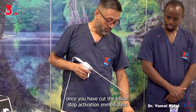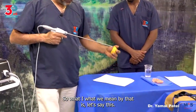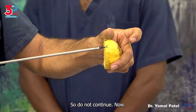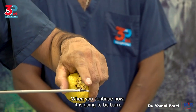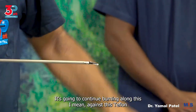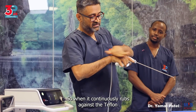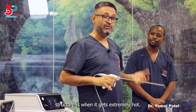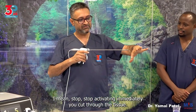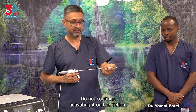Once you have cut the tissue, stop activation immediately — do not continue. When you continue after cutting through, it is going to burn continuously against the Teflon structure, and that is when it gets extremely hot. So stop activating immediately once you've cut through the tissue — do not continue activating it on the Teflon.